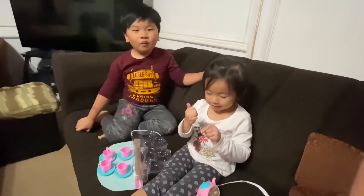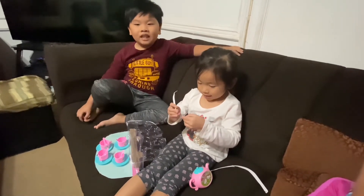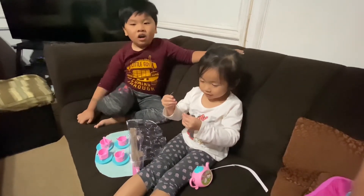Thank you for watching. Please like this video and subscribe.